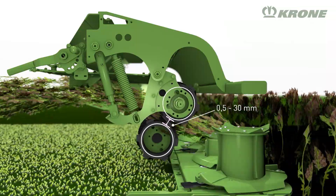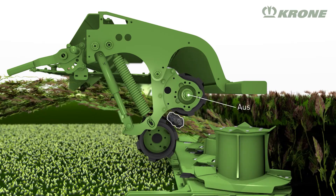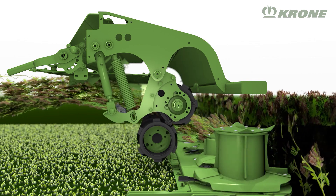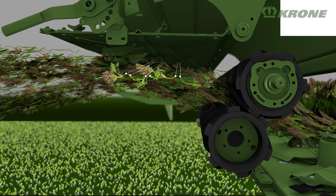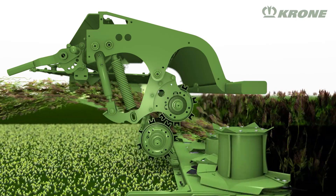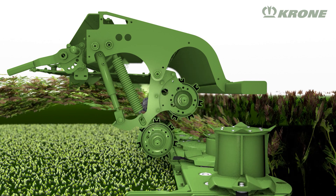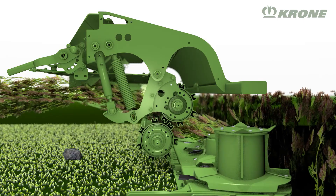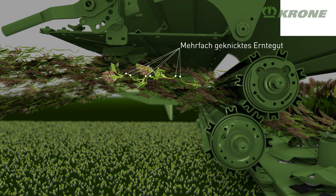A different conditioner is found on the CR model. This is the preferred option for harvesting leafy crops like lucerne or clover. The conditioner consists of two interlocking rubber rollers that squeeze the delicate leaves without destroying their structure. As another option, Krone offers the so-called M-rolls: two rugged steel rollers with M-lugs that give the crop extra crimping. The spring-loaded attachment allows them to break back from obstacles.